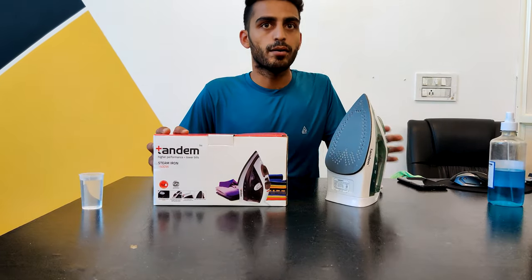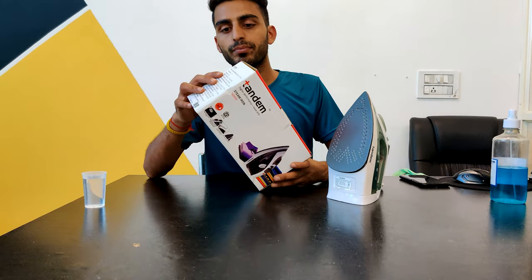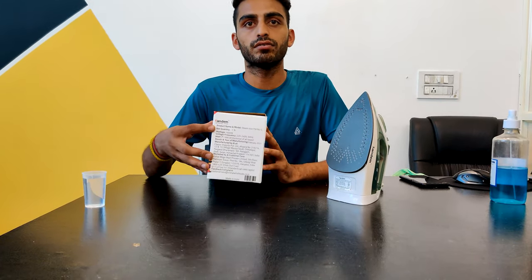So guys, this is our product. The price of this item is $139.